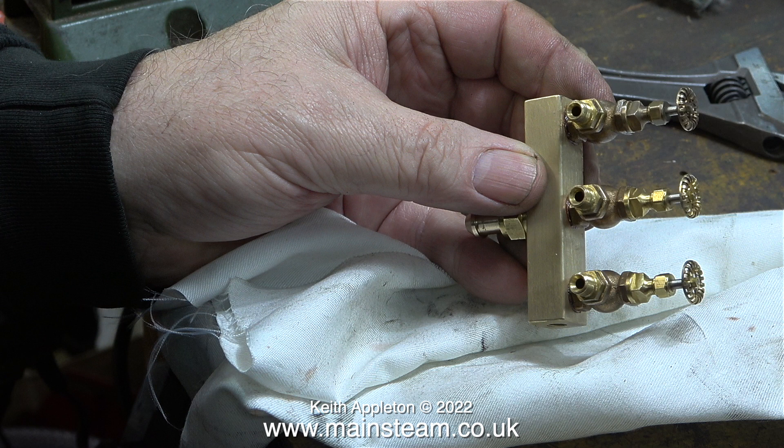Here are all three valves fitted to the turret: one steam valve for the S50, another steam valve for the Double 10V, and a spare one that can be used to supply steam to a third engine connected to the plant, or alternatively to connect compressed air to the boiler.